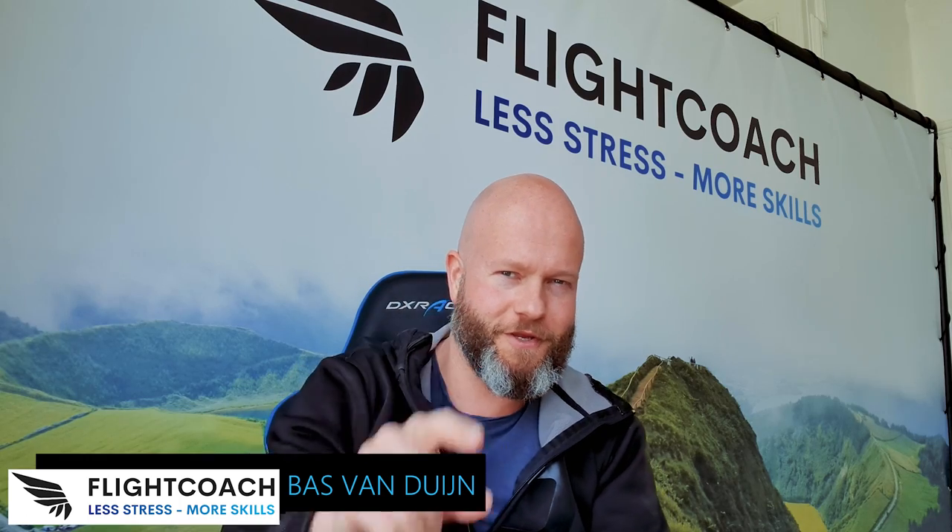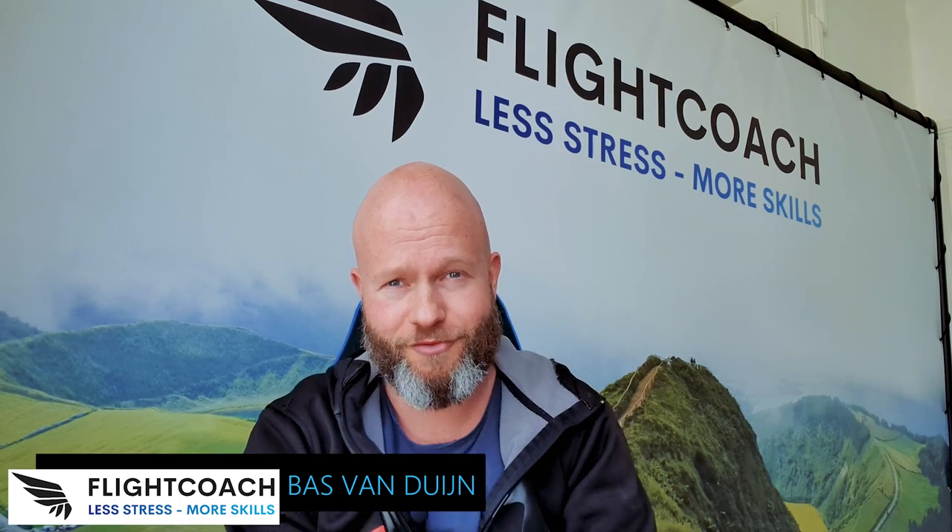Hey, welcome to Flight Coach. My name is Bas van Duun and it is my mission to help you get more out of life and your flying career — having less stress and more skills. Today I wanted to talk to you about a harness I've been flying with for the past six months: the Ozone Switch.